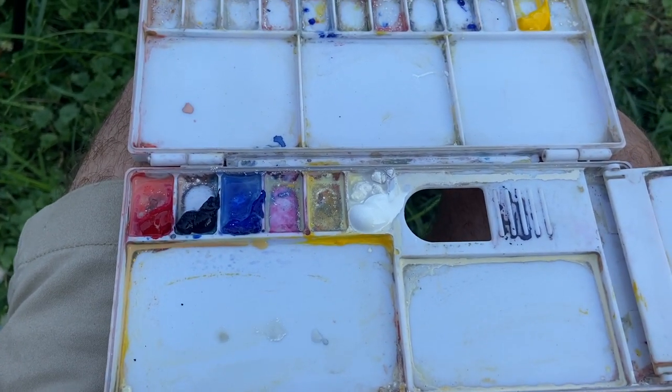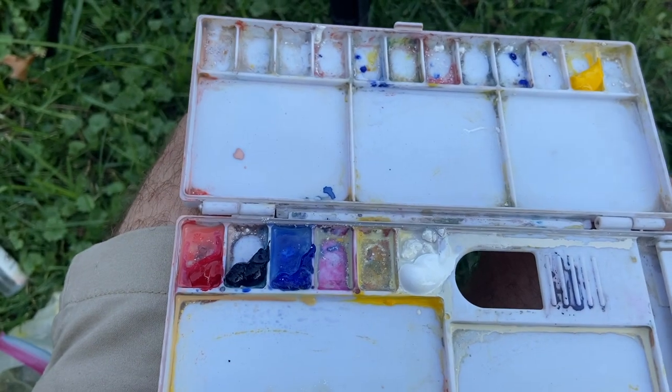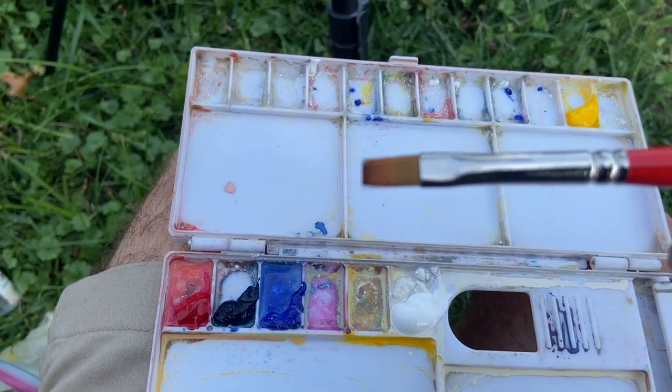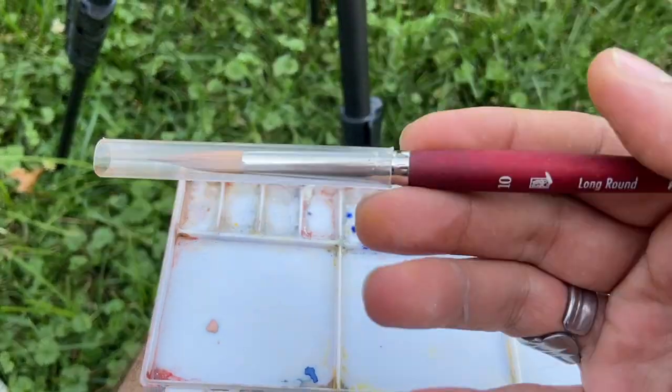I'm also going to be using three brushes: this large flat brush, this smaller flat brush, and then I have this size 10 Princeton brown brush.